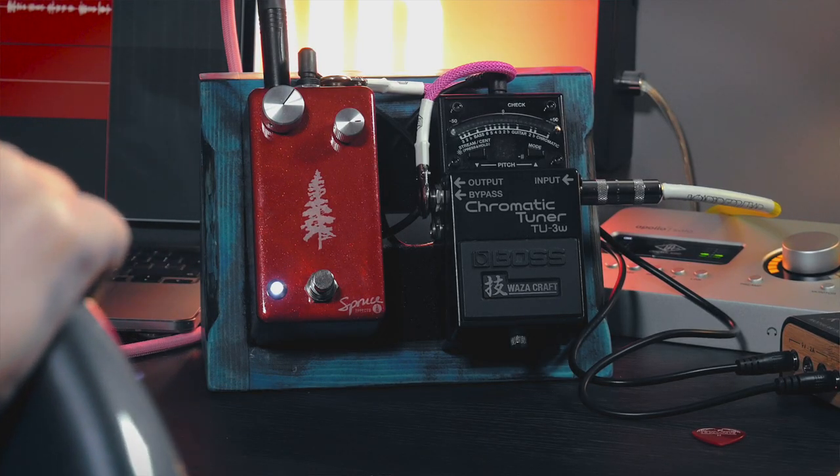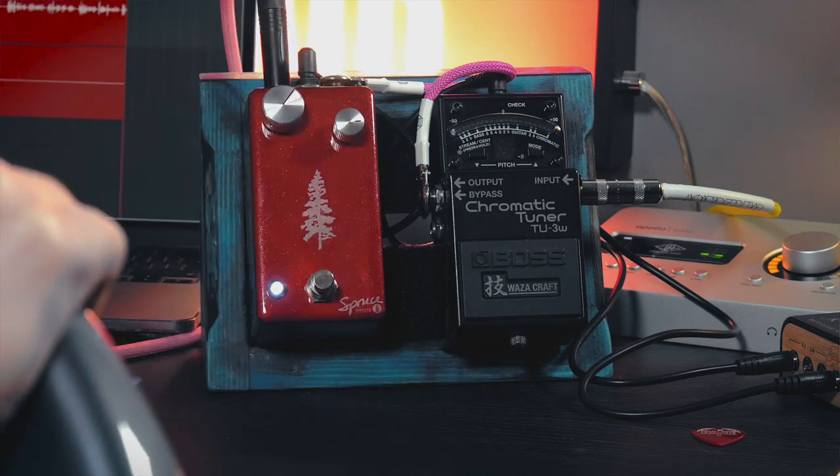Here I have a Boss Waza Chromatic Tuner — I've picked this one because it's got a switchable buffer. When the buffer's off it's completely true bypass, so this really helps. Then we're going straight into the Spruce Etch Series Fuzz Face, which is a classic, very vintage-correct sort of germanium fuzz face. Just to prove that the true bypass in the tuner is not affecting the fuzz, I'll go straight into the fuzz first to show you.